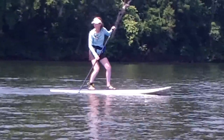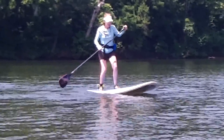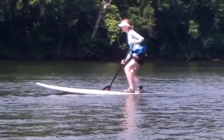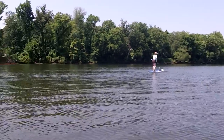Or you can do it in reverse. If you don't want to paddle forward, you walk back on your board, get your nose out, and you do your reverse sweep. I'm personally better on the reverse — don't ask me why. Then you walk up and go.